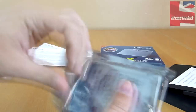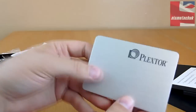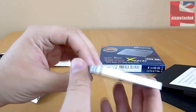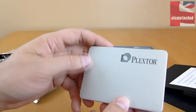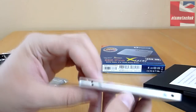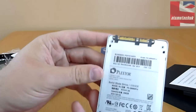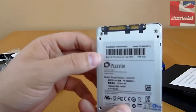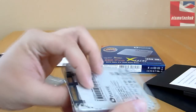In this anti-static bag we reveal the M5 Pro Xtreme — and there it is, nice and shiny. I really like the cosmetic look of this drive; it looks really good. It's definitely not the sort of drive you want hidden away in a caddy — if you're able to put it on show in your case, this is a really nice SSD to display. On the back we have the serial number, model number, capacity, etc. Overall, really impressed with the packaging and the look of the SSD. Obviously the proof is in the testing.